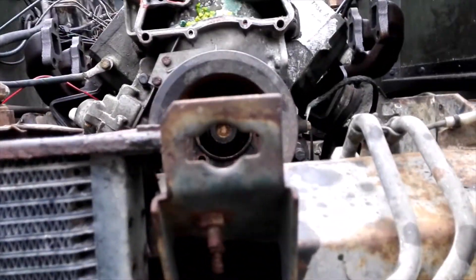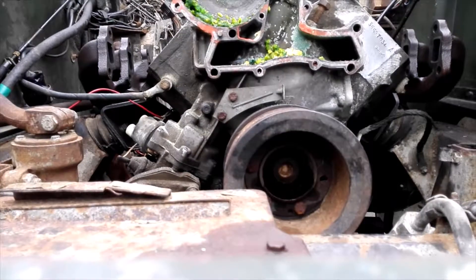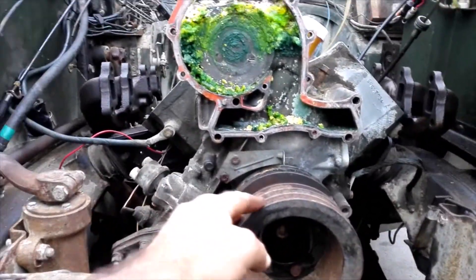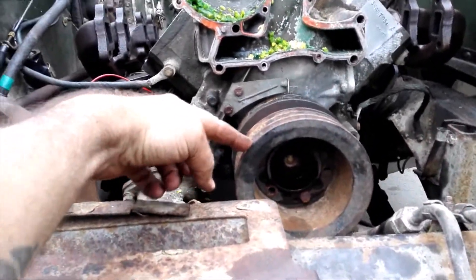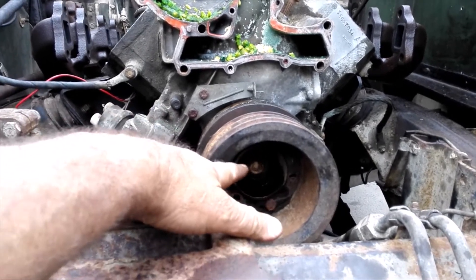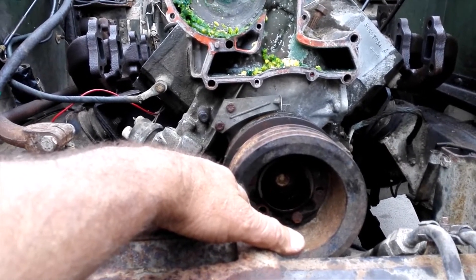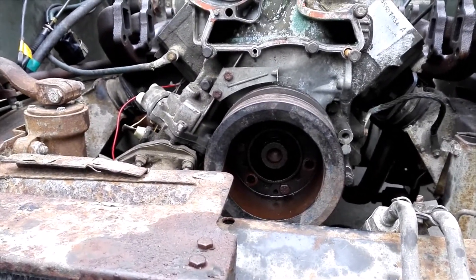Pretty good access to the crankshaft pulley bolt, which interestingly doesn't budge. Apparently I have to take it off to get my timing cover off. So not being able to turn anything down here for however many weeks, I need to try and undo that bolt — and yes, the ongoing story.